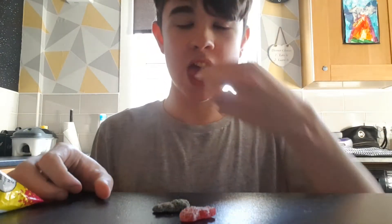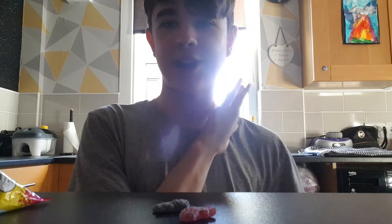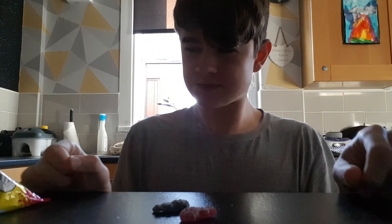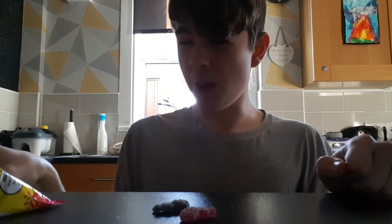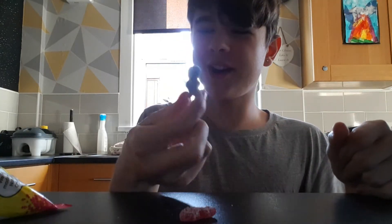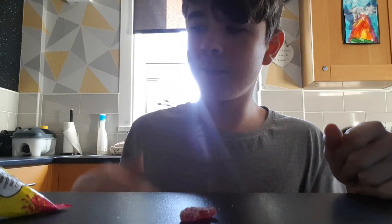Moving on to the green one — or yellow, depends how the light comes through. It was apple. Still pretty nice. Now time for the black one — this is great.